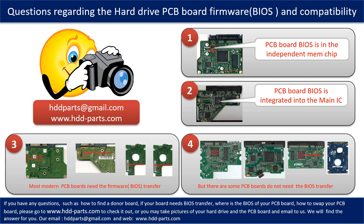If you have any questions such as: How to find a donor board? Does your board need a BIOS transfer? Where is the BIOS of your PCB board? How to swap your PCB board? Please go to www.hdd-parts.com to check it out, or take pictures of your hard drive under the PCB board and email them to us. We will give you the correct answer.